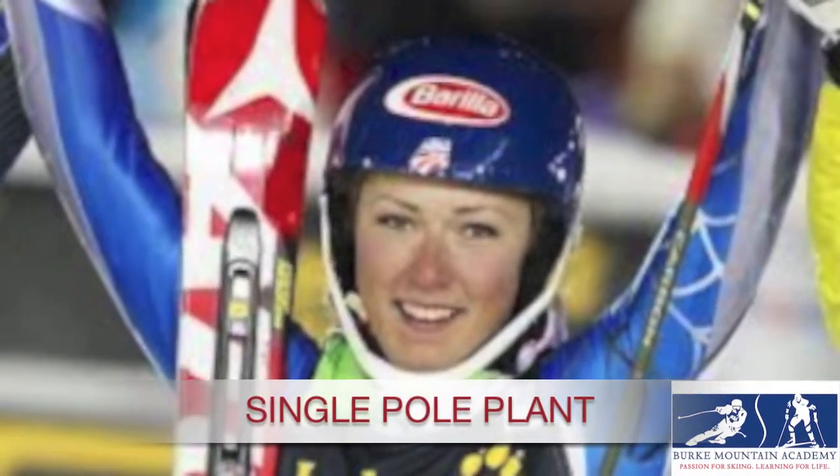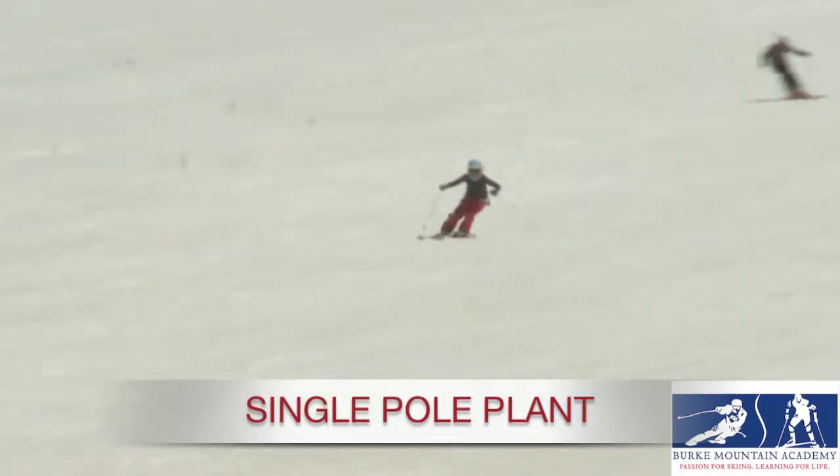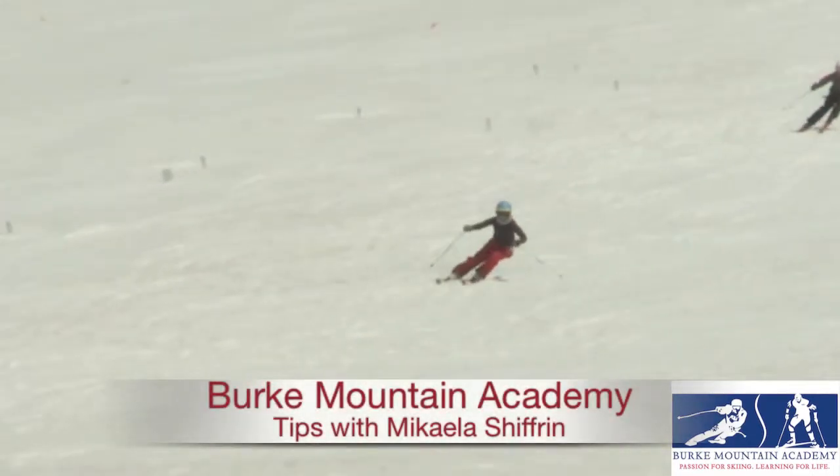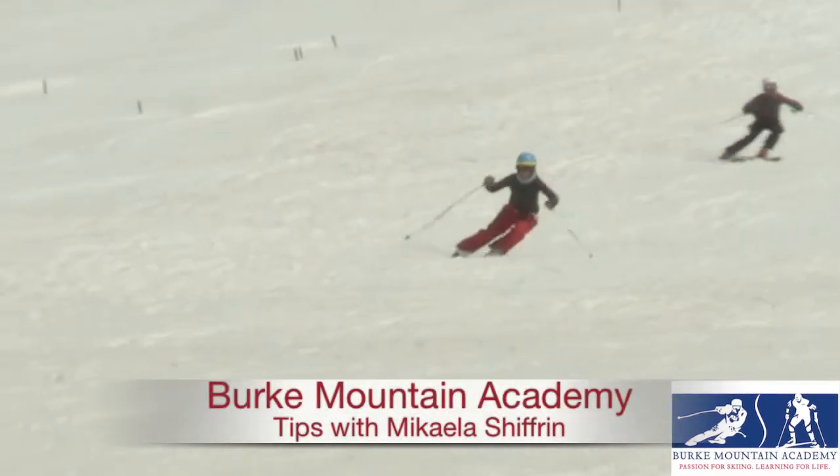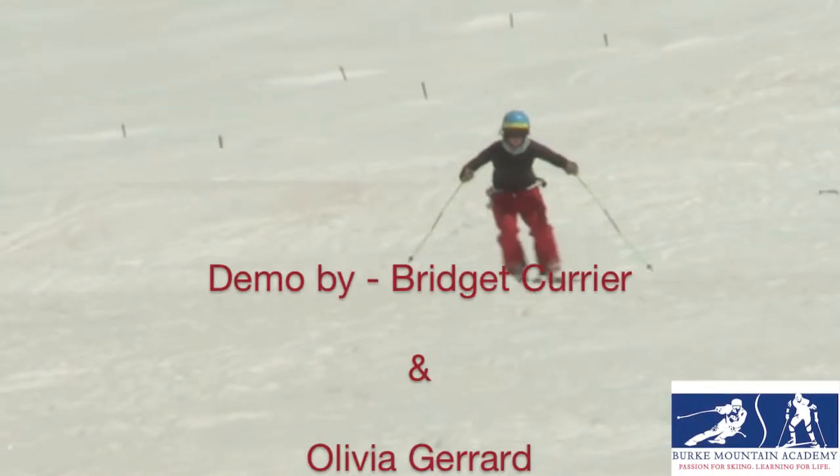The single pole plant is kind of just an abbreviated double pole plant, or just a part of a double pole plant. Instead of planting both poles, you're just planting your downhill pole.